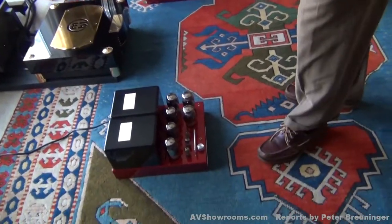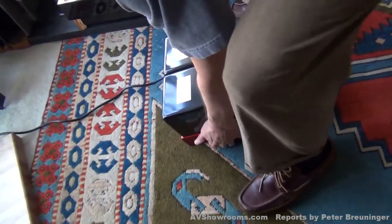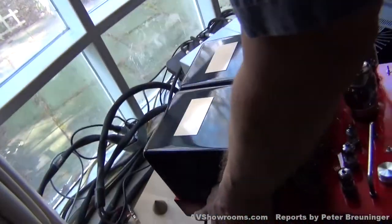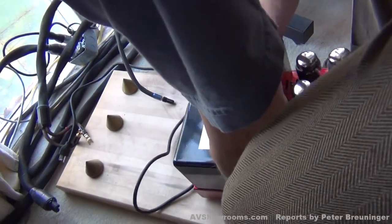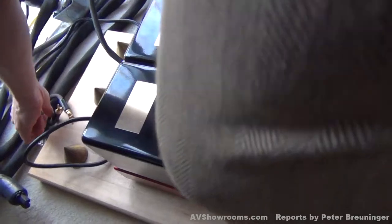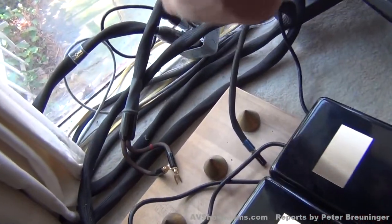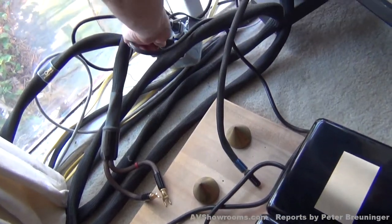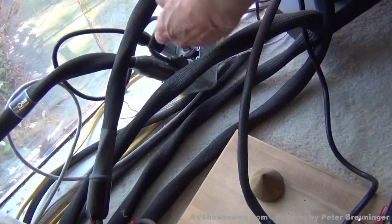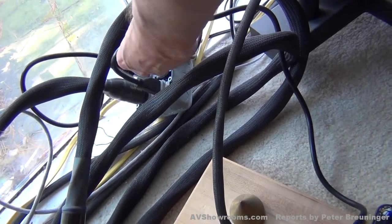Let's put the amplifiers into position. They're relatively easy to pick up. Slide them on the butcher block and we'll plug them into our movable junction box. We have three dedicated lines with a movable box to make setup easy for the multitudes of different positions of power outlets.